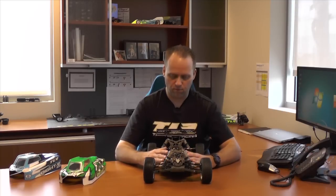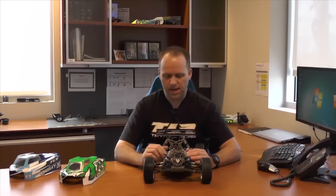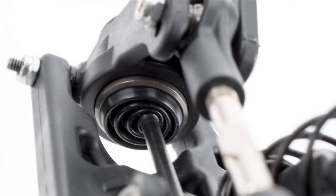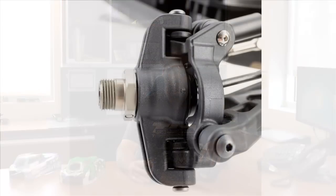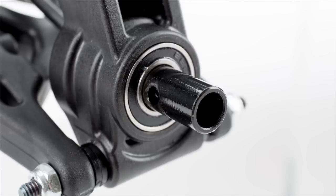Those are the big changes to the 8E 4.0. Now I'll talk about some changes that are basically called '4.0-ish.' That includes all the drive boots on the CVAs on the front and rear. One thing we did not include are the CV boots for the dog bones for the front or rear — just know that on the nitro car we have those boots, but on the 8E 4.0 those boots are not on this car. We also have the 8E 4.0 spindle and spindle carrier, and the 8E 4.0 hubs, which have the bigger outer bearing — the 8x16.